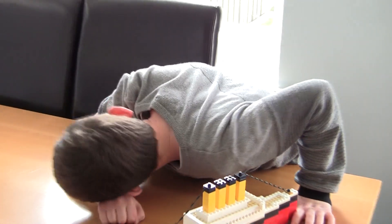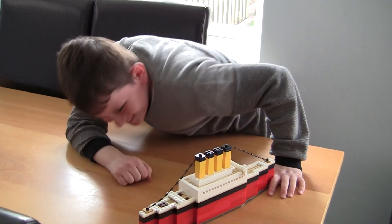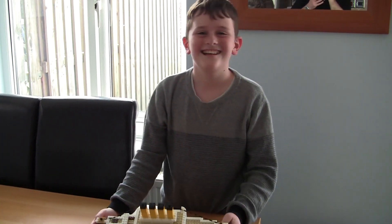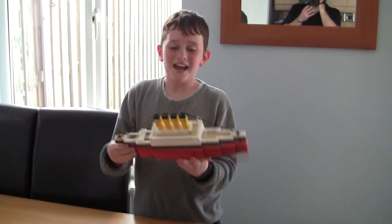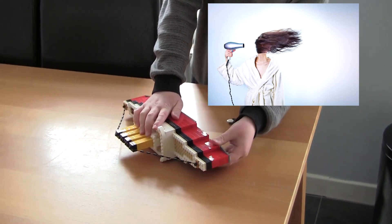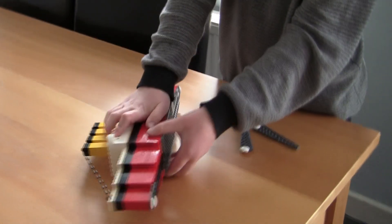Seriously? Yeah, come on, let's film it. Come on, tell me about the woman. I'm going to record you. Now, do you want to see the woman? Oh, yes please. Is she under there? Yes.